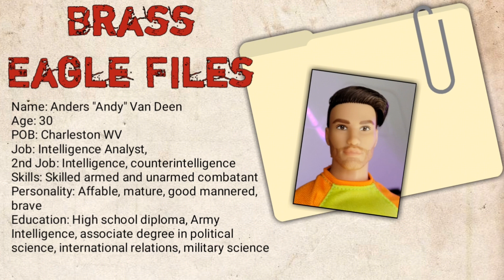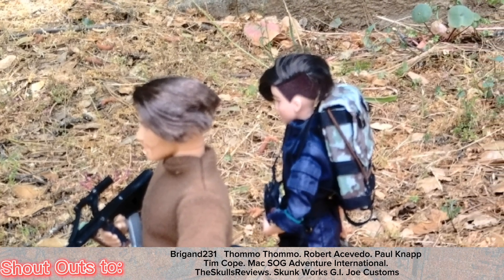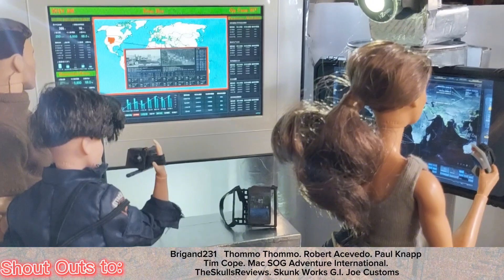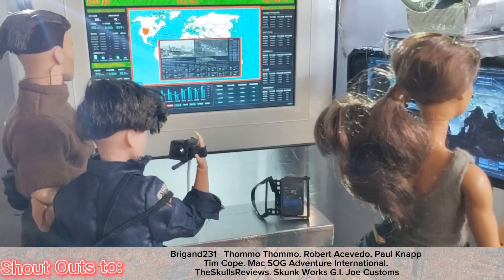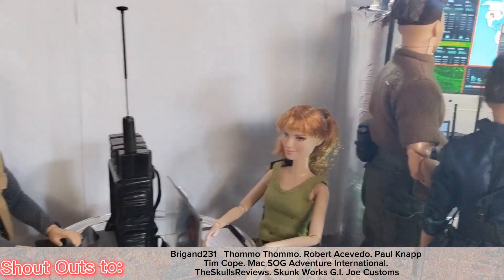My plan for him is to use him as Cora's right-hand man. Here is his adventure team file bio: Anders Andy Van Deen is a 30-year-old intelligence analyst hailing from Charleston, West Virginia, with extensive knowledge and training in intelligence and counterintelligence.